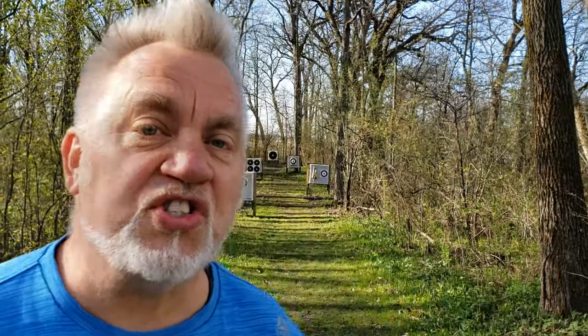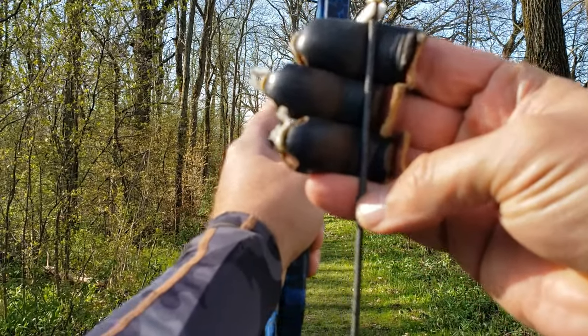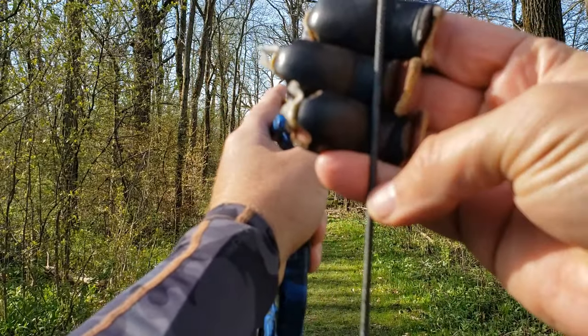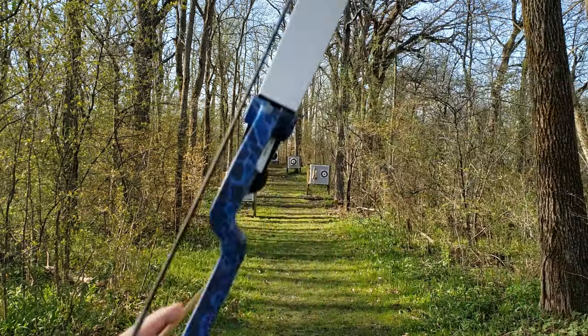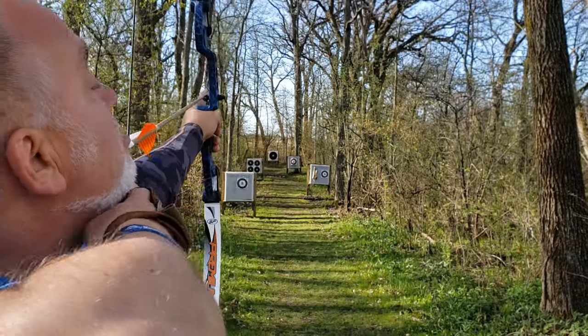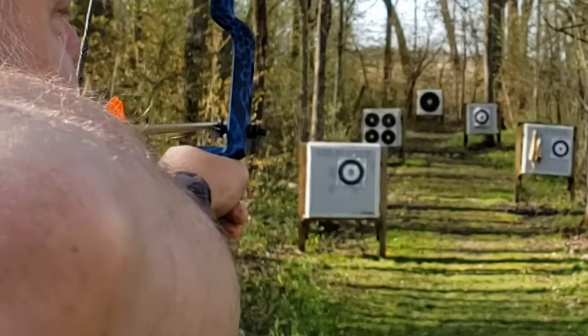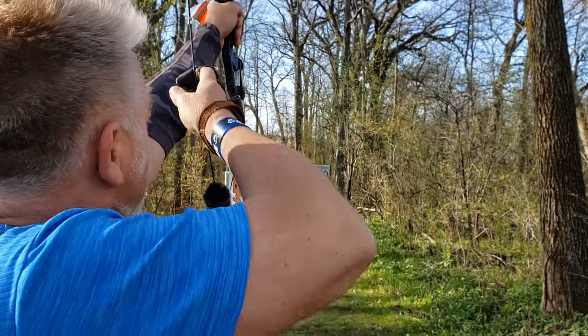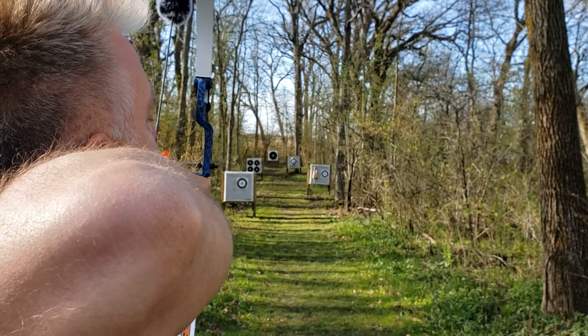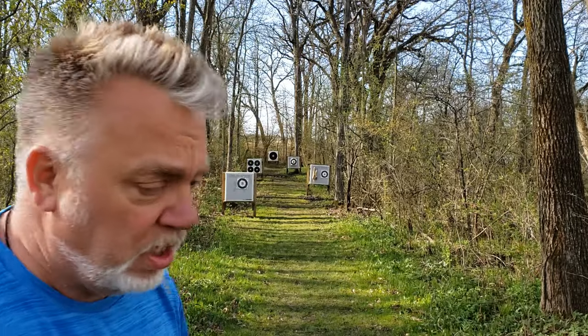Now we're shooting at 20 yards. All we have to change is the gap. At 10 yards my gap was four fingers, so I go up about half a finger — three fingers becomes my 20-yard gap. Vogtland Shooting Method: step one, choose your gap; step two, anchor under your chin; step three, look down the left edge of the string; step four, put the tip of the arrow on the target; step five, smooth release. Shot a little high. Repeat the steps — and now we got a perfect bullseye!